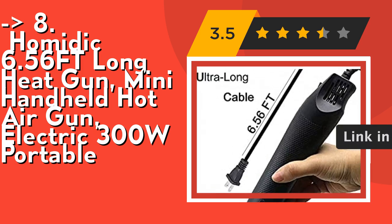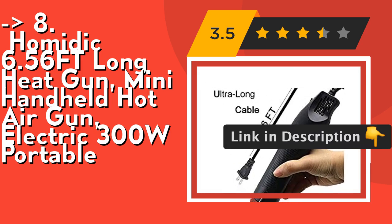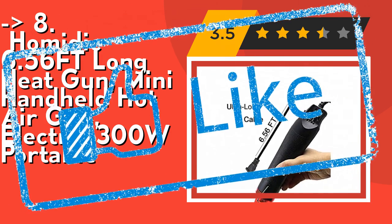You can even use it in place of a toaster or oven — the polymer clay will become hard and ripe after using the gun. Check out the link in the description to buy this product from Amazon.